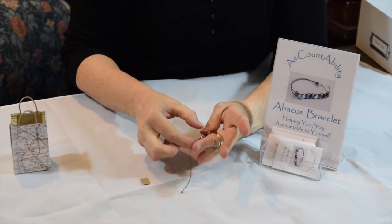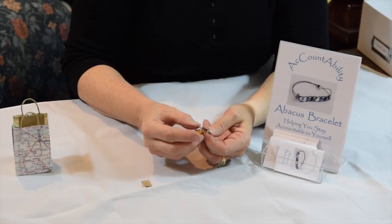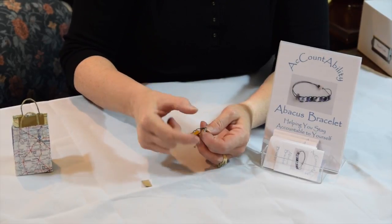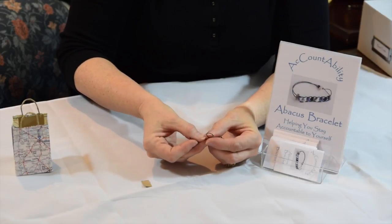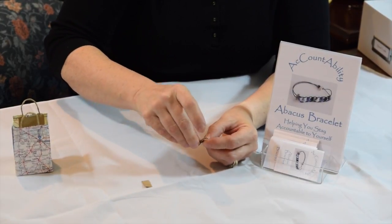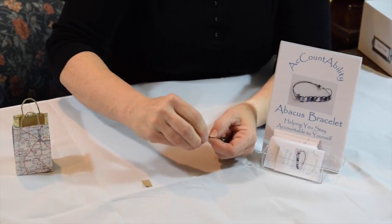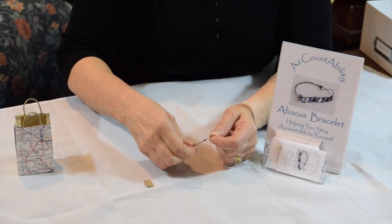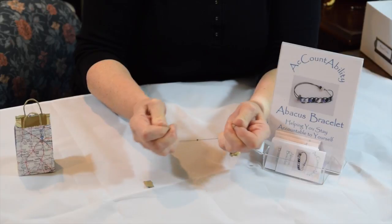Now depending upon the type of finishing bead you have chosen, your knot may not quite be large enough to keep it from slipping back through. So I'm going to do the exact same knot a second time. Again, loop it around — this time I'm coming down once, twice — and make sure that that knot goes right on top of the first knot. Then stretch it so that it's extremely tight.